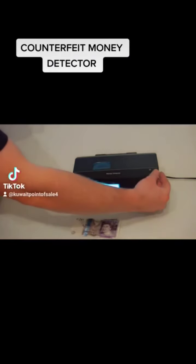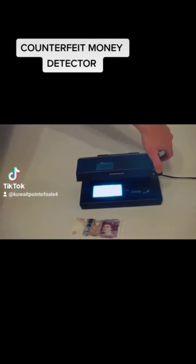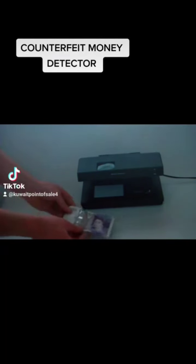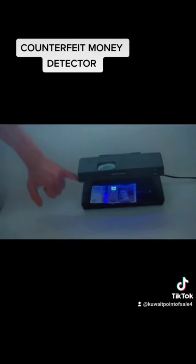I will dim the lights and demonstrate the UV capabilities of the CF-500. The machine has switched itself off as there is no note inside. As soon as the note is placed inside, it comes on. You will notice the lit up £20 sign, which is only visible under the ultraviolet light.